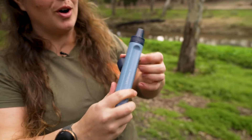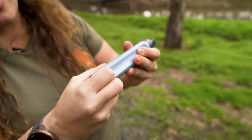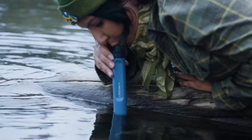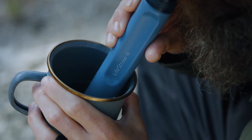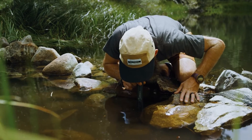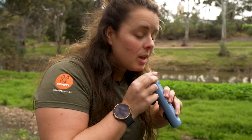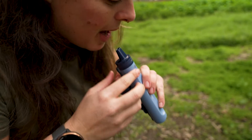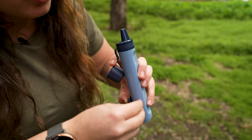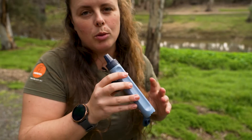When you're going to use the straw, just pop the top off and the base off. The base is going to be put into your water source — whether that be into a cup, into a bottle attached to the bottom that you tip up, or into a creek. Simply put your mouth over the spout and draw up through the base of the filter, through the filter and into your mouth, just like you would with a normal straw.